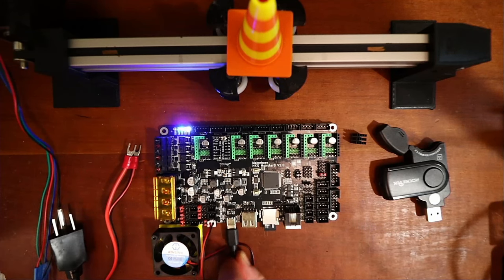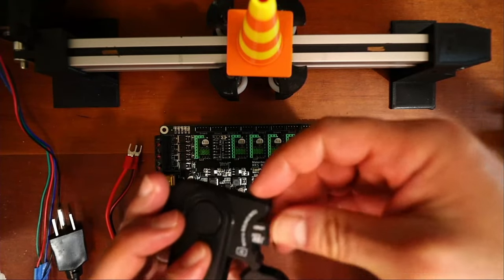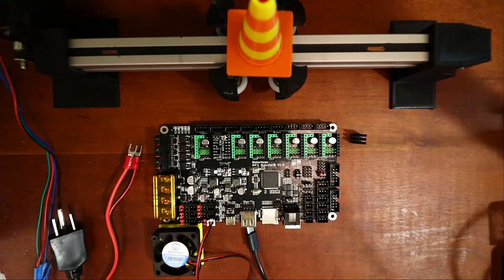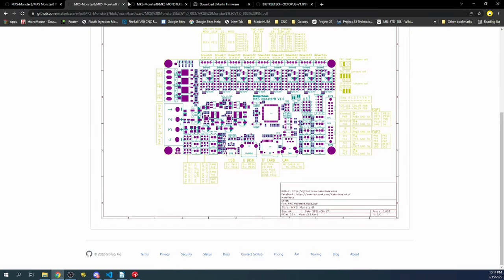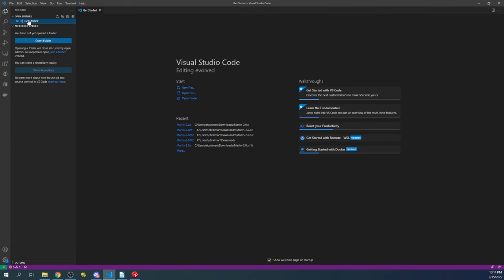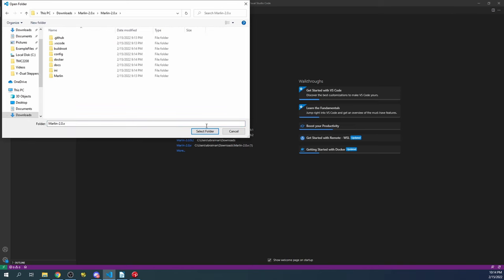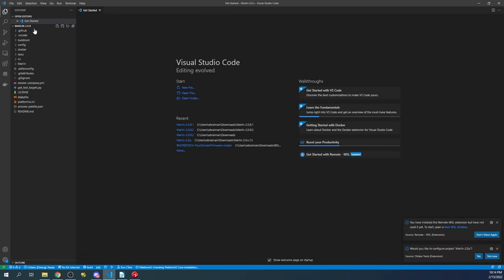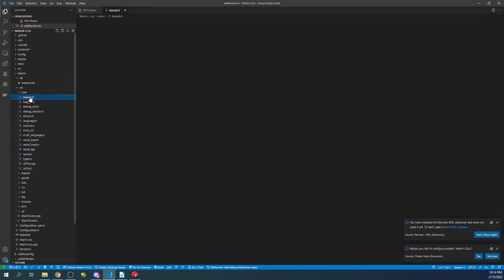I'll extract the SD card, place it into the computer drive, and go over to VS Code. I'll open the Marlin project I've already downloaded — the current version I'm working with. Inside VS Code, I click Explorer, open folder, navigate to Downloads, my Marlin folder, the next Marlin folder, then select folder. I'll click the Marlin folder, source folder, core folder, and then boards.h.